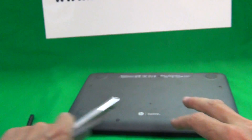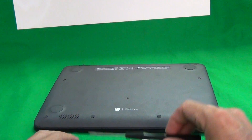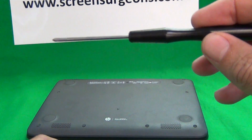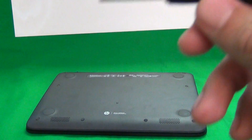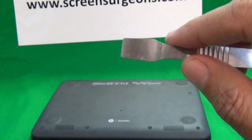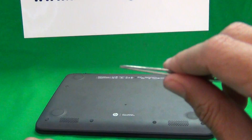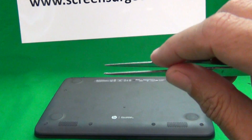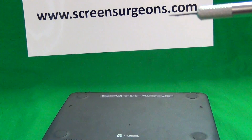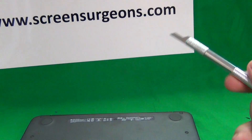Next I'm going to show you which tools we're going to use. We have a PH1 electronics screwdriver — PH stands for Phillips and 1 is the size. We have a smaller PH0 electronics screwdriver just in case. We have a metal spudger tool to pry open the keyboard assembly, a pair of metal tweezers to remove screws and manipulate cables if necessary, and a hobby knife or X-Acto knife to remove screw covers.